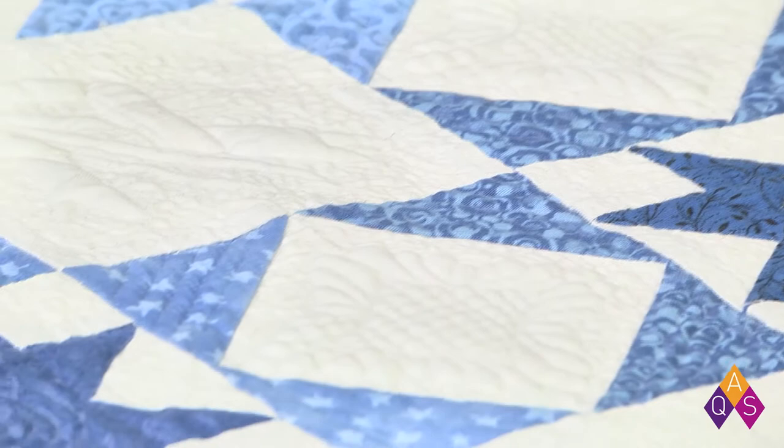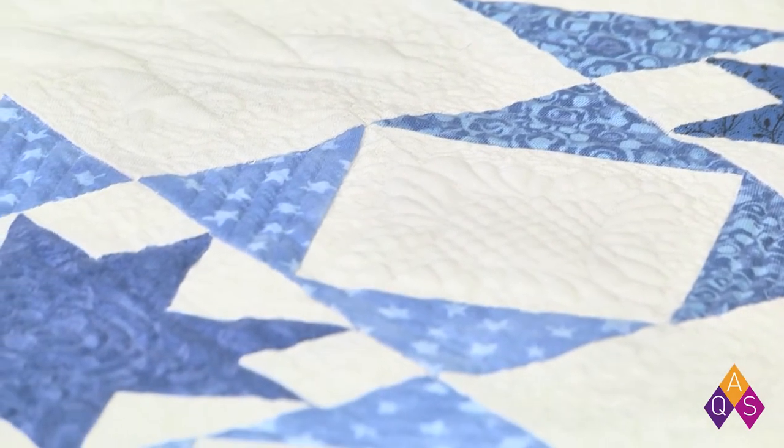We are so happy to have Rebecca with us today. She's a local fiber artist here in Paducah. She uses mostly apparel fabrics and is big into costuming, apparel making, and drafting patterns. In the last year she got into cottons and quilting, doing things on a very small scale right now. She likes paper piecing.